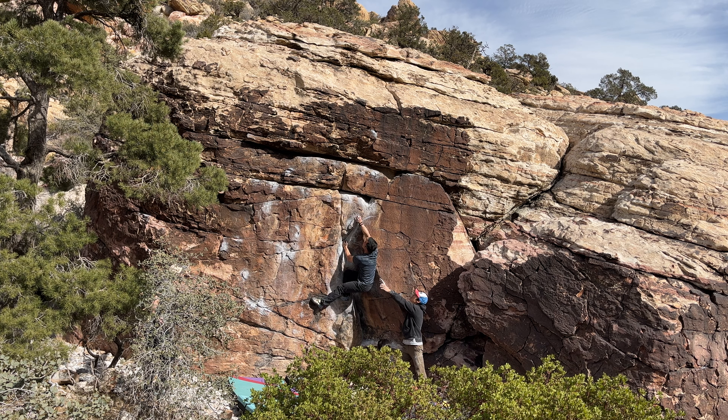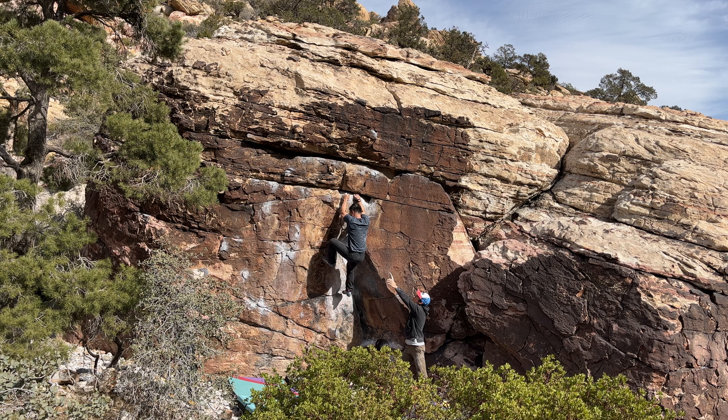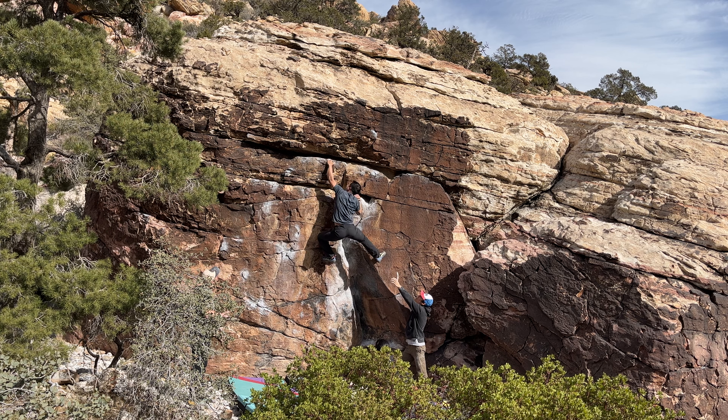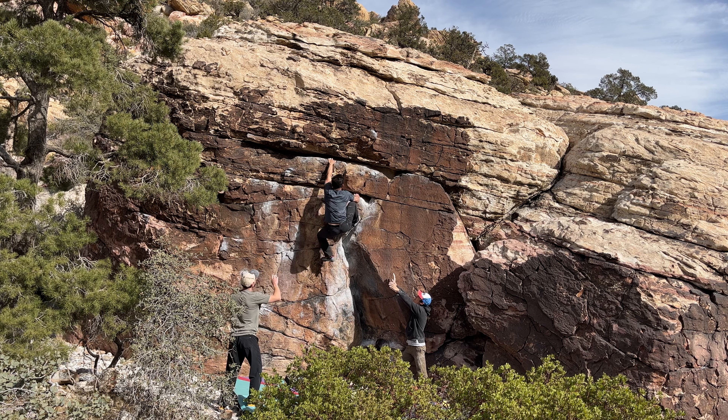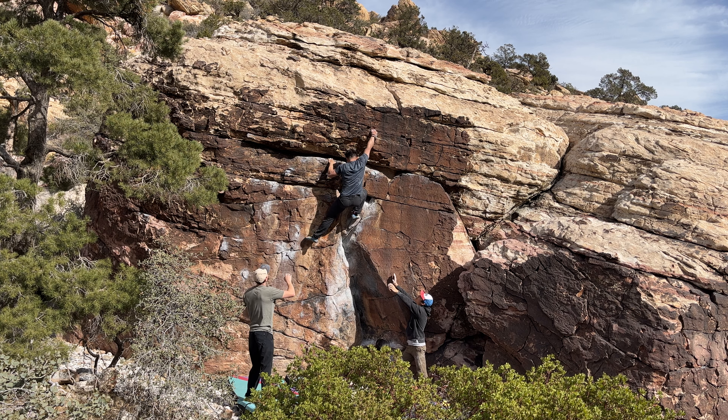Gentle feet, come on. The holes on the right are a little bit better. It should be like a little dimple you can kind of hold onto on one of those. Nice storage too.